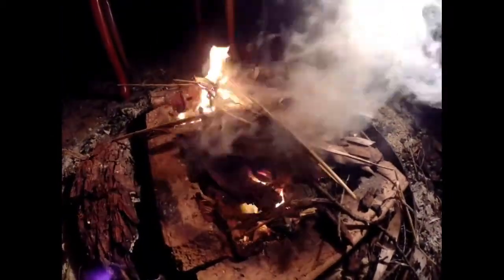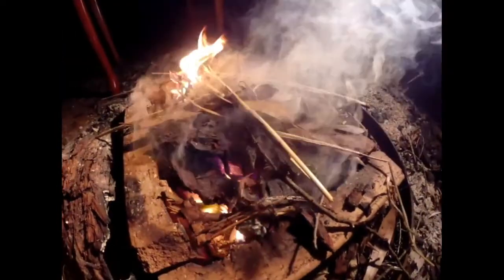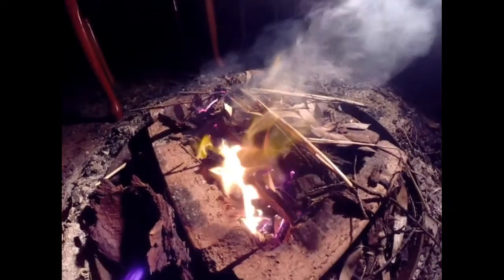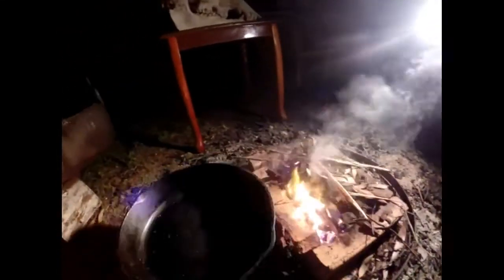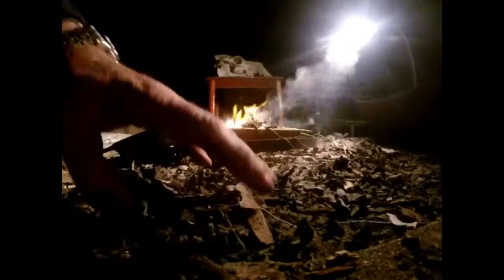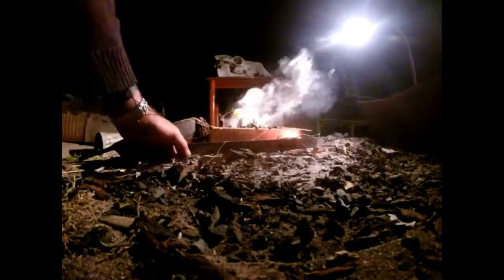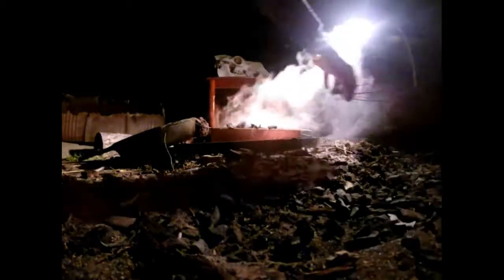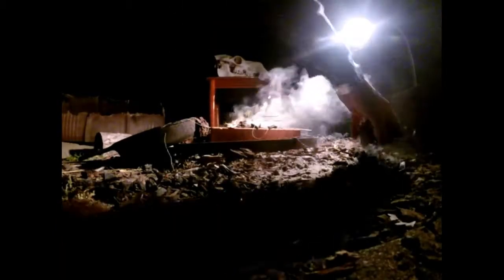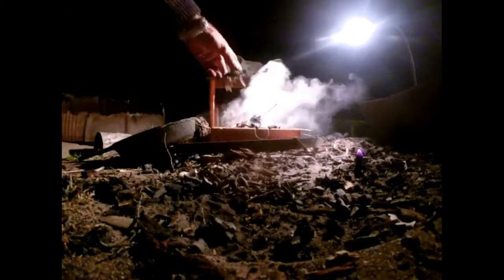All right, now we've got it going. Just let that go down to the charcoals a little bit more, burn all that bark and leaf and everything else, and we'll chuck this cast iron pan on and cook some beautiful garlic prawns.